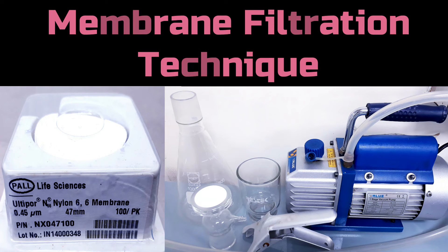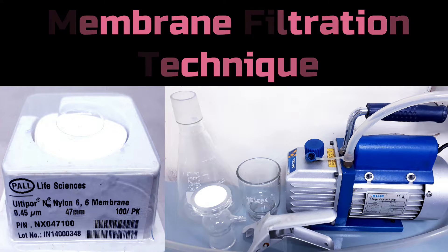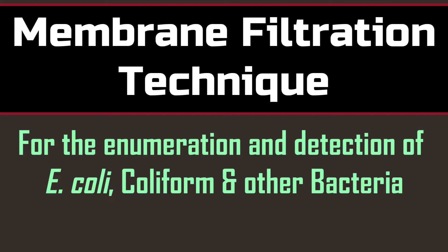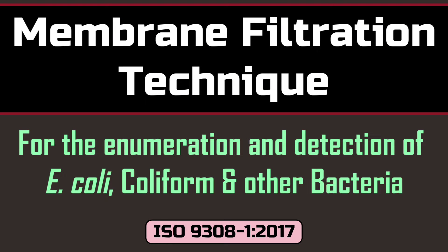Membrane filtration technique is a very common and effective way to enumerate or detect specific microorganisms or a group of microorganisms in a water sample. This method is normally used when the microbial number is low in a water sample. Today we are going to enumerate E. coli and coliform bacteria in a water sample using the membrane filtration technique.